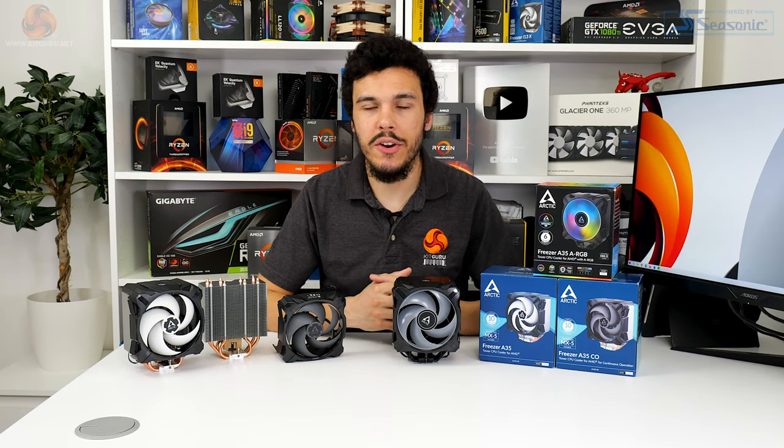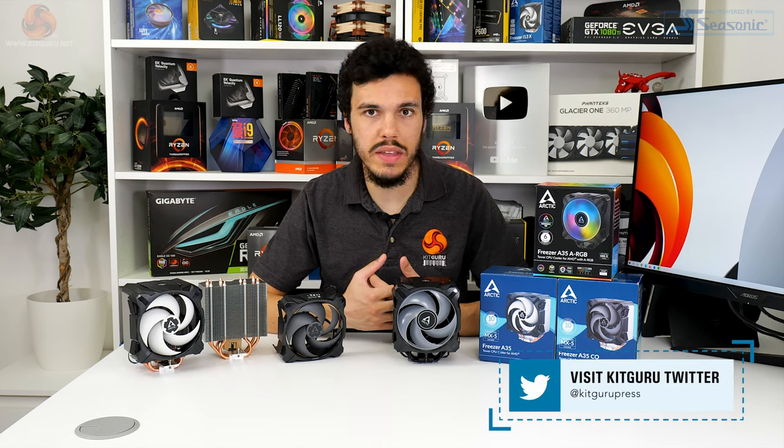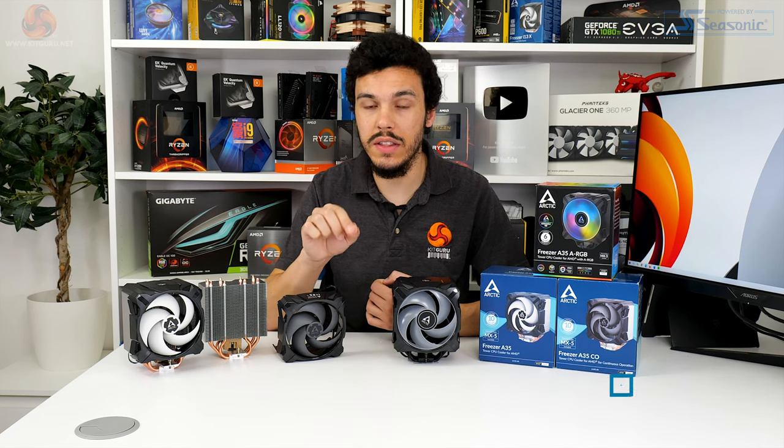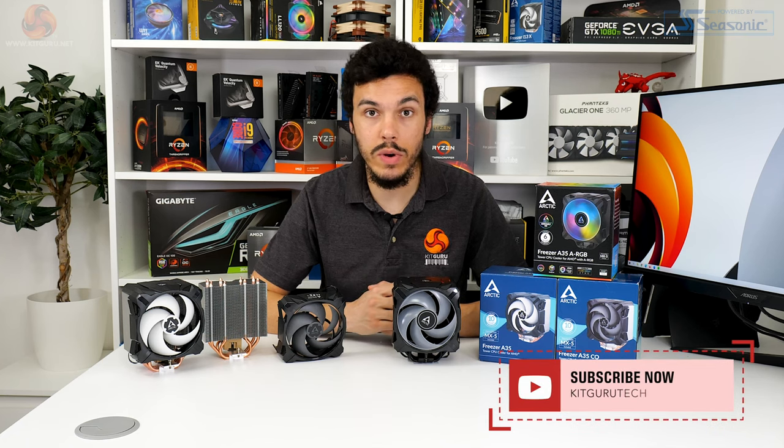I've been Luke Hill for KitGuru. Thank you for watching this video review of the Arctic Freezer A35 ARGB and its partnering CPU coolers. Let us know what you think in the comments — are you impressed by the level of performance and noise efficiency you can get for less than £40? If you like this video, do the usual YouTube stuff: like, subscribe, follow the channel, interact with us on Discord and other social media. You can support us by buying a t-shirt or checking out our Patreon page, and please do head over to the KitGuru website.